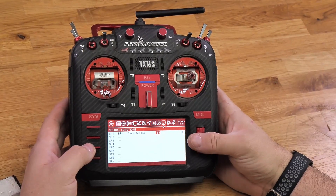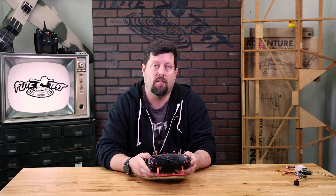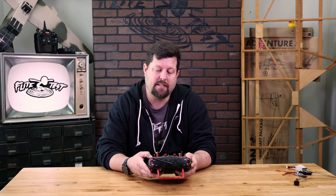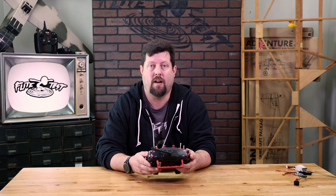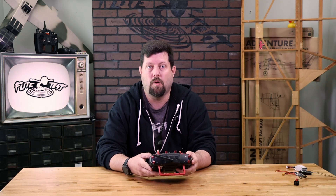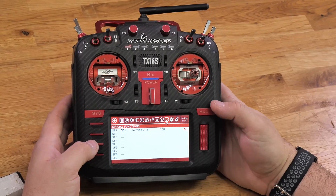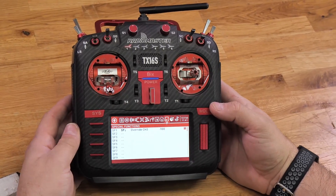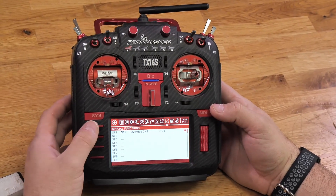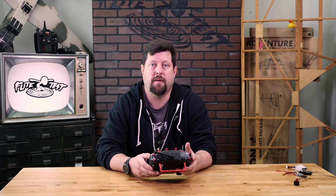Once you select that channel, go over to the next option. That number is going to be zero — select it and scroll to negative 100. Once you get to negative 100, press the roller one time, go over to the right one more time. There's a small square — press the roller on it to put a dot in that square, then press the return button.